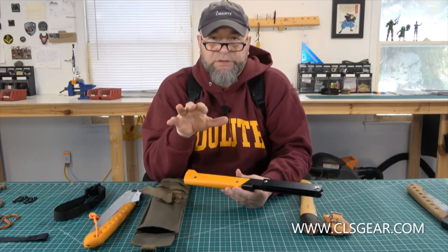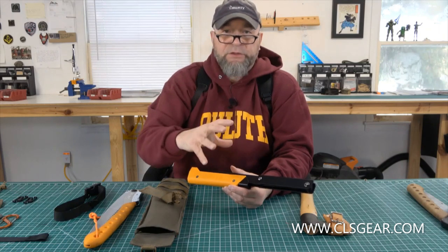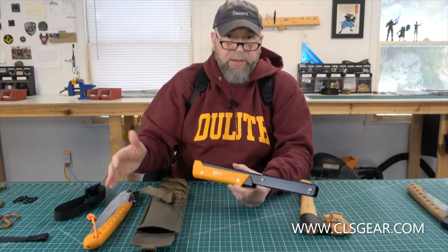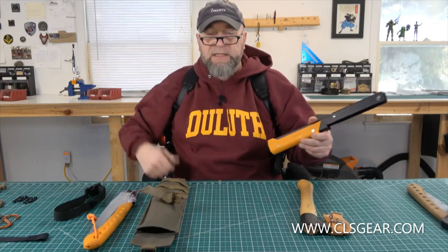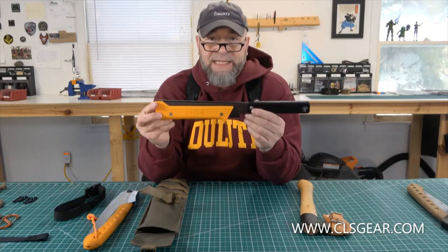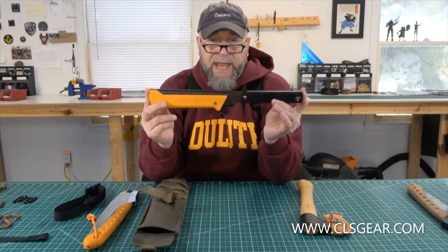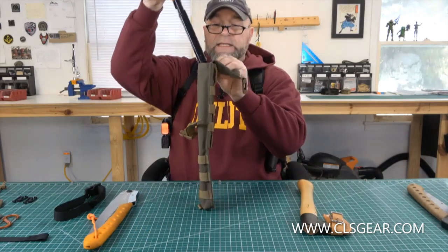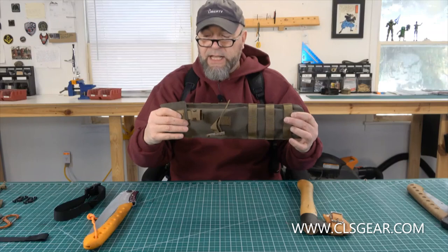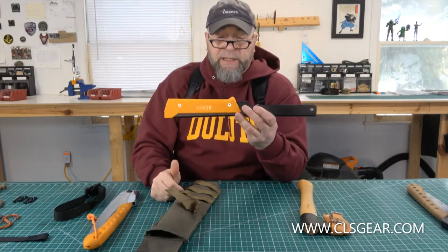We have the buck saw pouch which is designed around the Agawa Canyon Boreal 21 — it's a larger saw. We have three sizes: the folding saw pouch for your standard smaller folding saws, the big boy for intermediate saws like the Sven saw or the Silky Big Boy, and the buck saw pouch for larger buck saws. Now somebody just brought to my attention that Agawa Canyon came out with the Boreal 15 — I haven't used it yet, but it's the same design as the Boreal 21, just a smaller, more compact version. Talking ain't doing — it fits right inside the big boy folding saw pouch, perfectly.